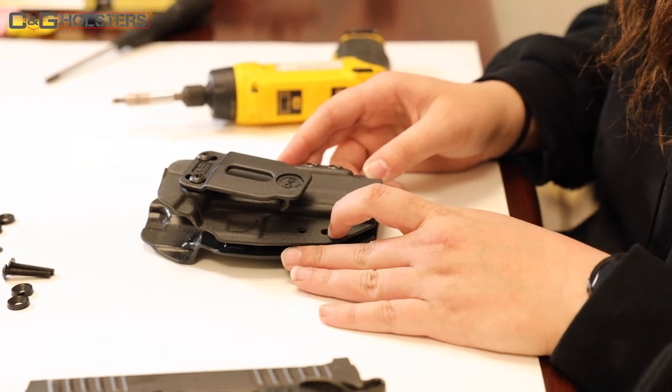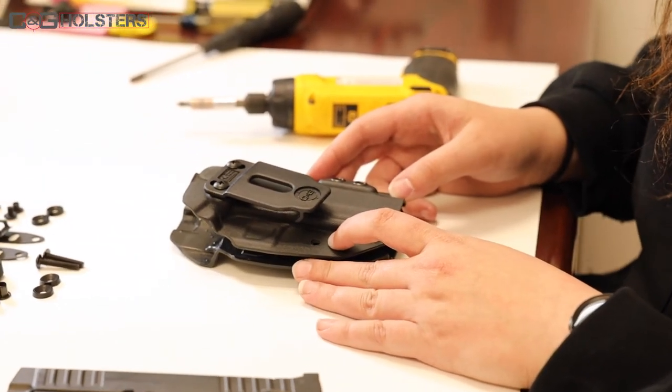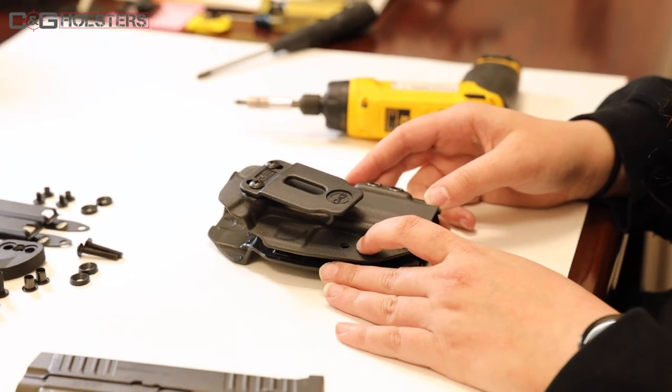After you reposition your clip into the place that you prefer, you can then take your included packet of Vibratite and lock-tight your screws and posts together, so the screws will not fall out while you're carrying day to day.